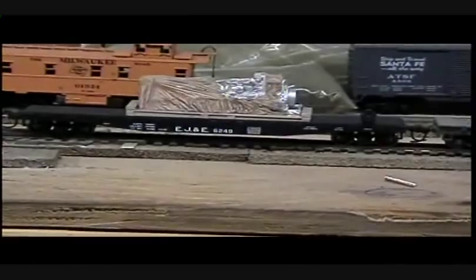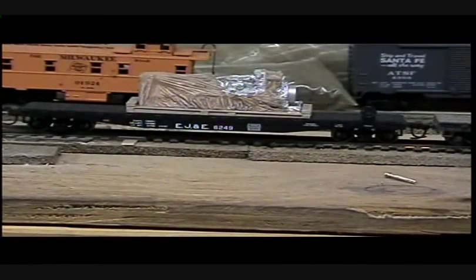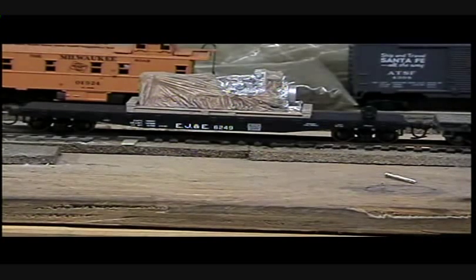Today we're going to be working on this here Atheron flat car, and I want you to notice a couple of things. First of all, that load is not permanently attached yet. That load is going to make up the weight. Notice that that flat car's stance is correct for the track. If you've ever built an Atheron flat car and built it with the weight, you notice that the flat car body sits a little high. If you leave the weight out, the car will sit correctly.